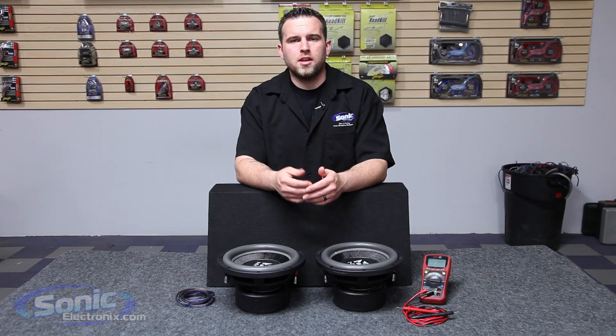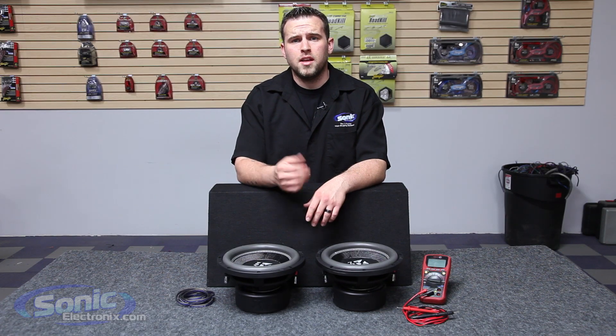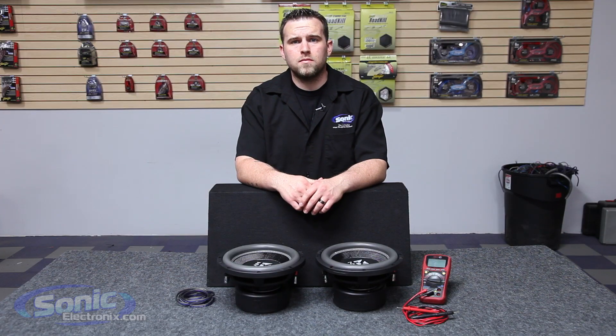Hey guys, this is Brandon with Sonic Electronics. Today we're going to be showing you how to wire two dual 4-ohm subs in series-parallel to equal a final impedance of 4 ohms.